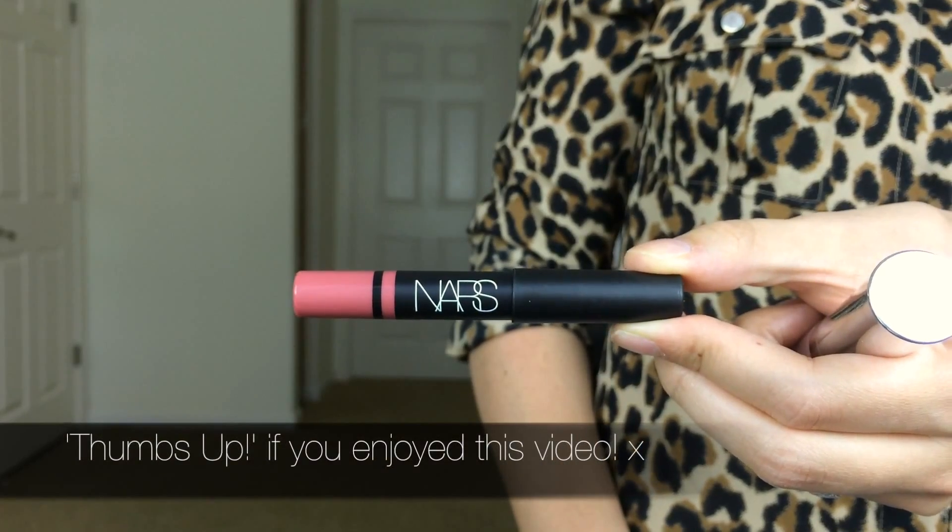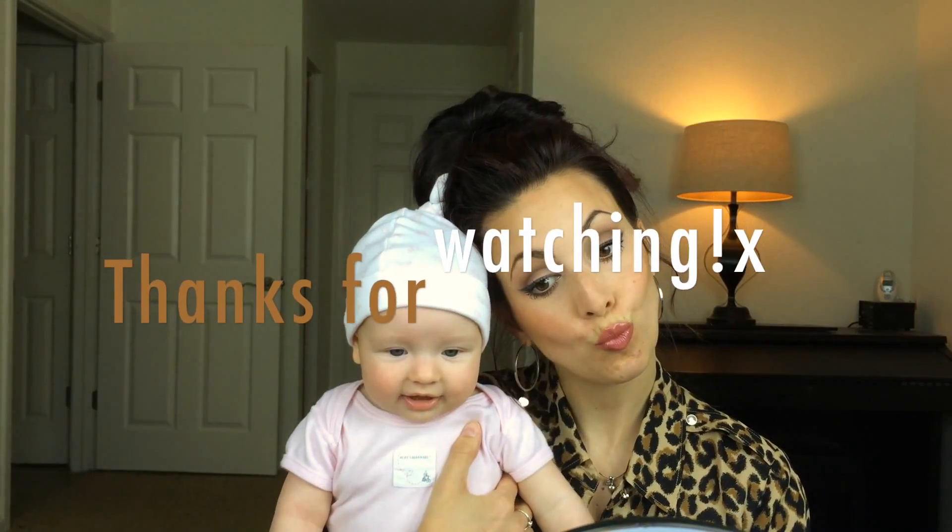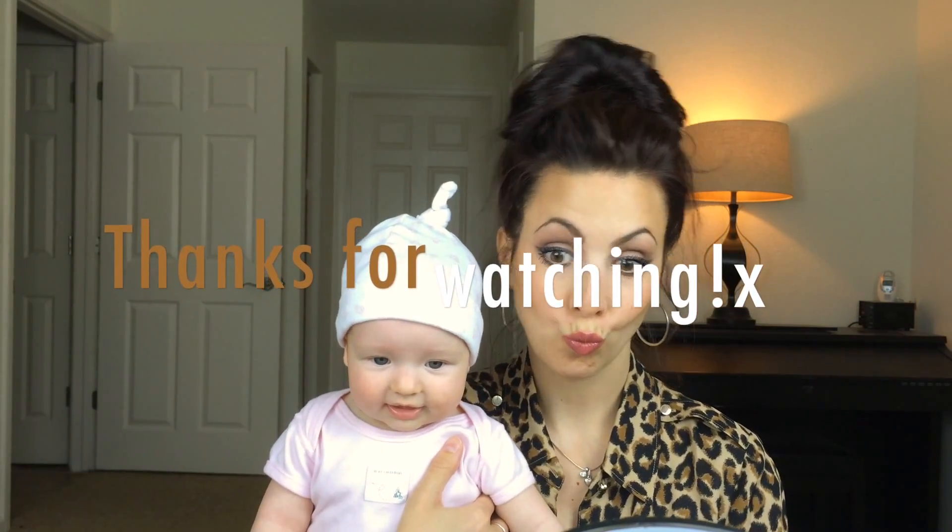I'm just going to clean up my lips really quick in preparation to put on this NARS lip pencil — I cannot pronounce it — so we're just going to go ahead and pencil this baby in. I love these sticks because they're so easy to apply, just like using a crayon. I just wanted a soft neutral rosy look for today. Here is the final look — I really hope you enjoyed it, and thank you so much for watching.